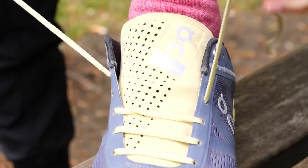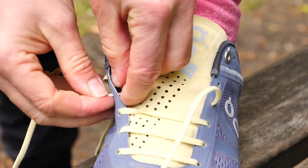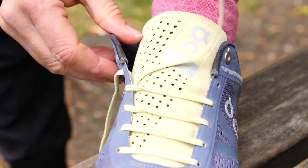Parallel lacing is as simple as it sounds — the laces run parallel across your shoes. It's quite a nice, neat, and tidy style, but it does serve a purpose as well. It makes it really easy to loosen or tighten the specific area that you need, especially the top of the shoe.